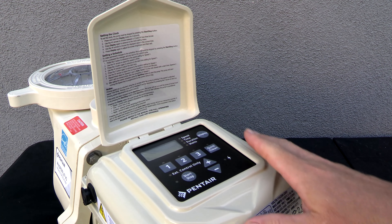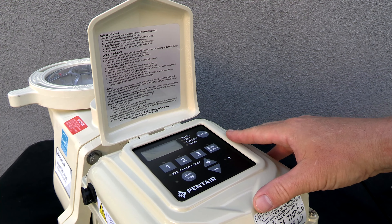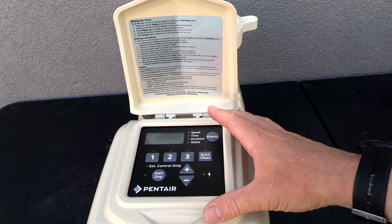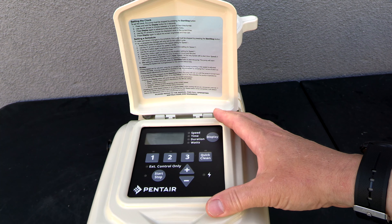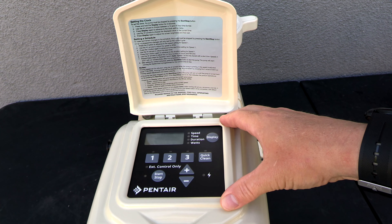On the back is a controller and it looks very similar to the controller that's on the Pentair Superflow VS pump. I really like this controller on back — I think it's one of the more user-friendly controllers on the market today. It also comes pre-programmed from the factory with some run times.